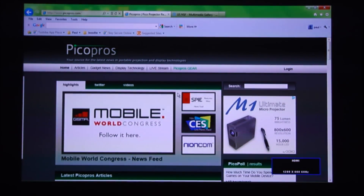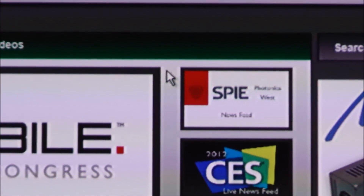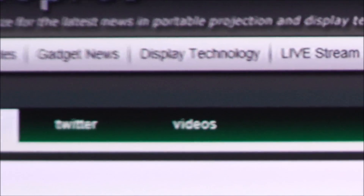So here we go — accessing my laptop. We're producing a 67-inch image from about 85 inches away. I have it on picopros.com and you can see the greens are bright and vibrant, the whites look great, and the fonts look really good. Zooming in to show the font detail — really good quality, sharpness is good.